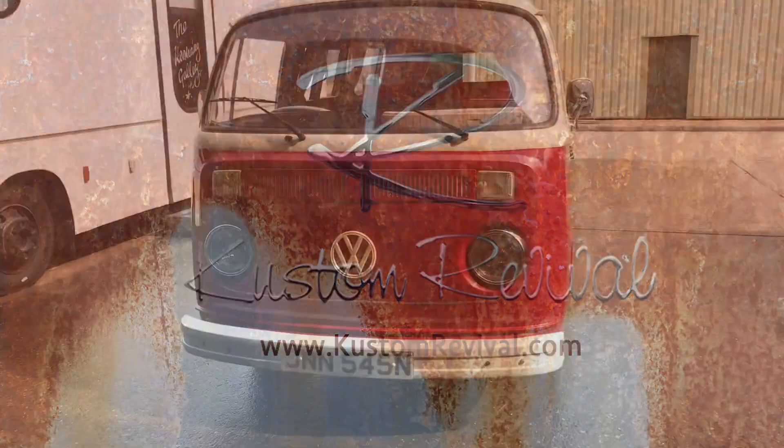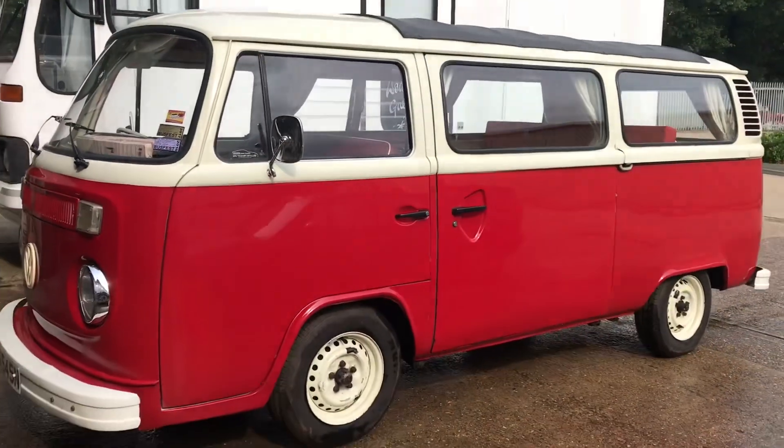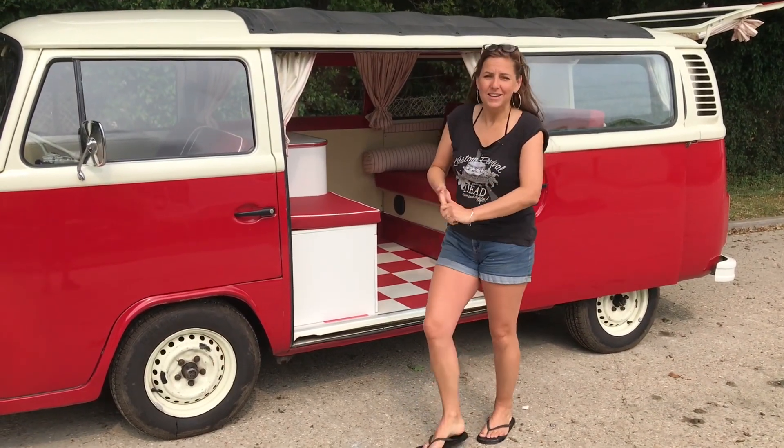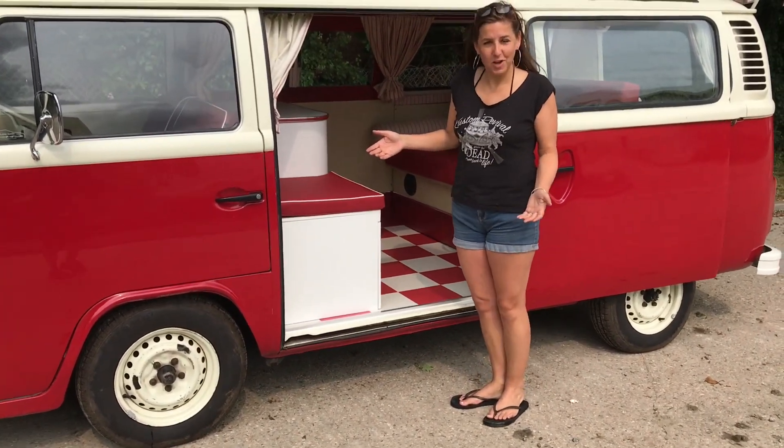Grab a cup of tea and watch this. Introducing Johnny Five and his 1950s dinerette. Hi, I'm Nicky from Customer Revival and I would like to show you something that I have made for a customer, according to the customer's requests.